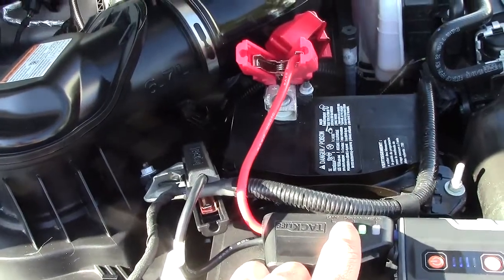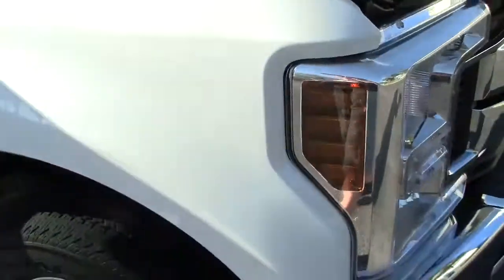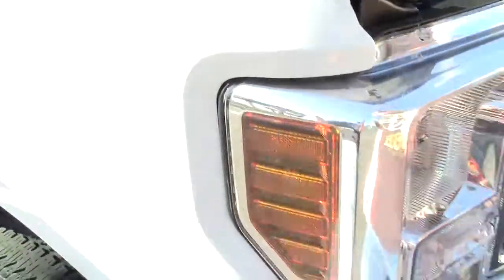Holy crap - this thing works! That's pretty unbelievable. You would not expect that, and very impressive. I would definitely recommend this product. It's not going to fit well in your glove compartment unless you have a big truck - if you have a regular car it might be a little tight - but you can always fit it in the trunk. Thanks for watching. Please subscribe, thumbs up are appreciated. Have a great day, bye.